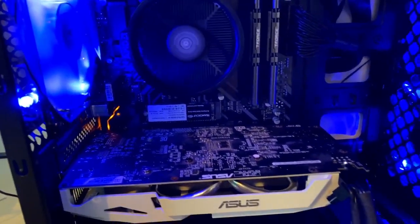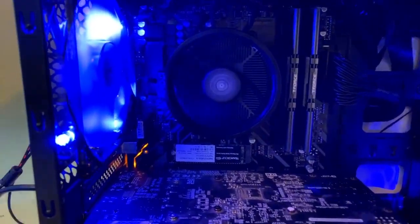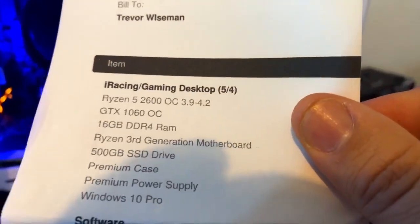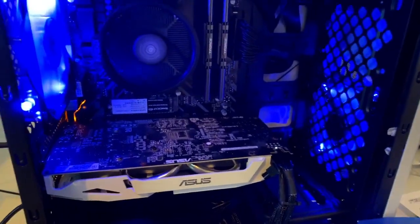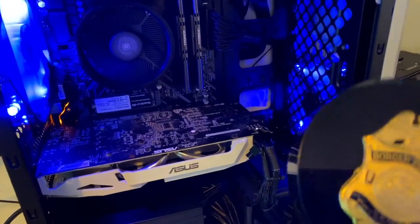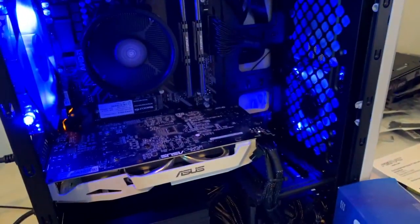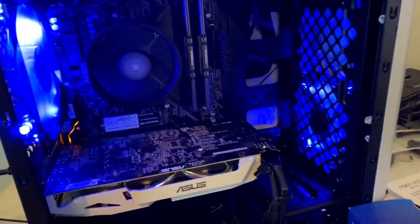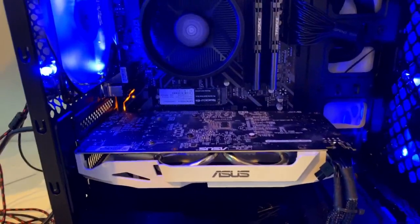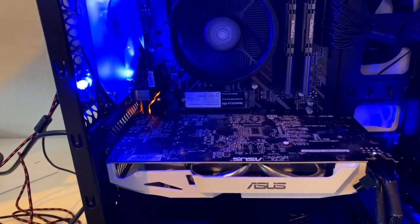Jason's asking about VR - just send me a PM on that. But yeah, this is what you've got right here: Ryzen 5 2600 with a GTX 1060. I'm a retired customs agent with Homeland Security, and now I'm the owner of FDGPC. If you guys need anything, don't hesitate to ask. Thanks for watching!